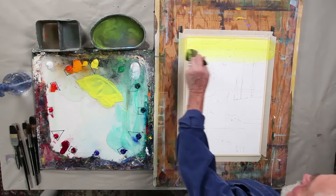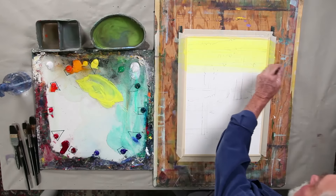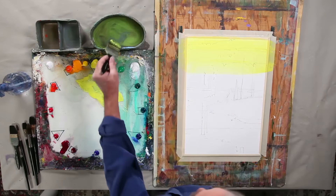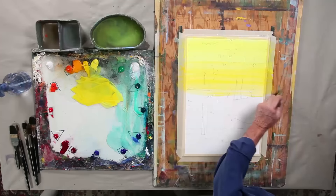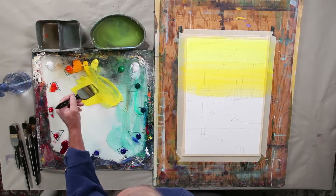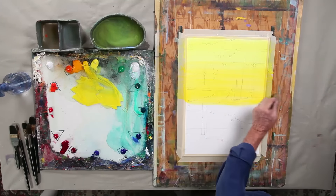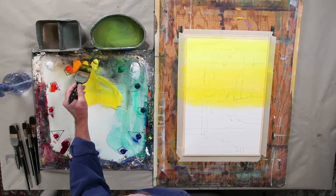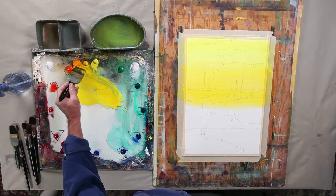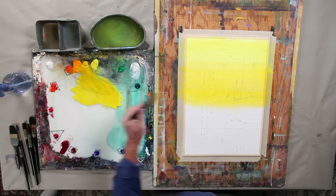I've got my board tilted just a little bit so that the water is moving with me. I'm adding a cad yellow medium to go with the cad yellow light, and we'll just keep pushing that further down. I want this strong enough that you're going to be able to feel that underneath. Some artists are a little too tentative, not using enough pigment when they're working.